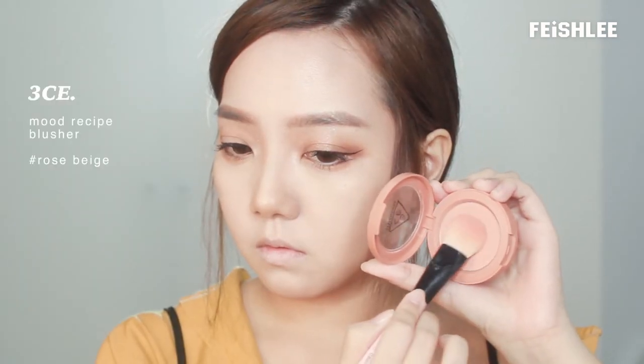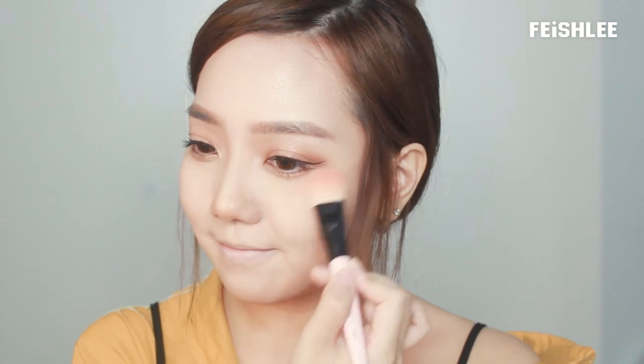Next, I'm going to apply rose baked blush on my cheeks, just right on the cheekbones area.